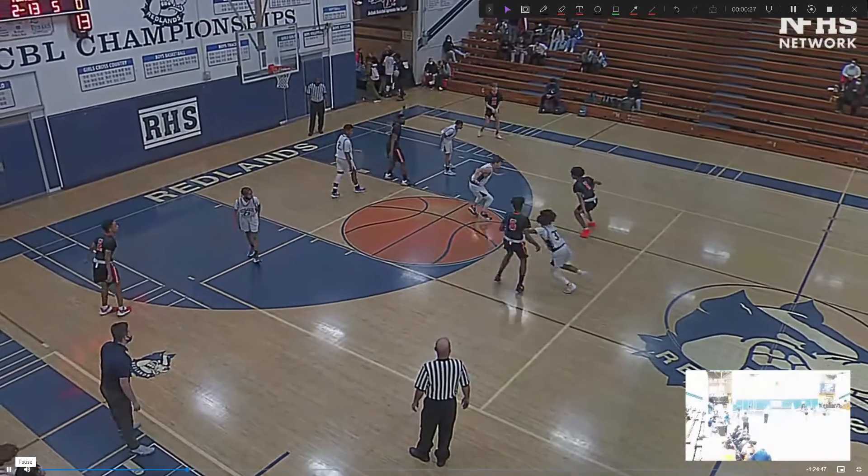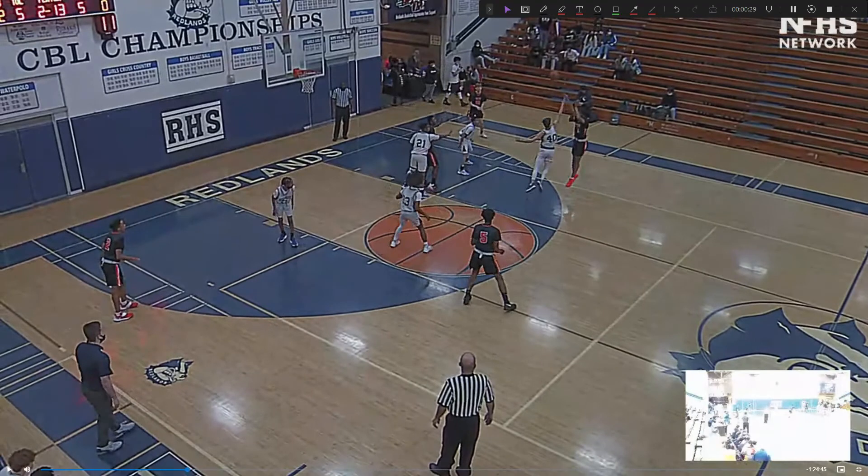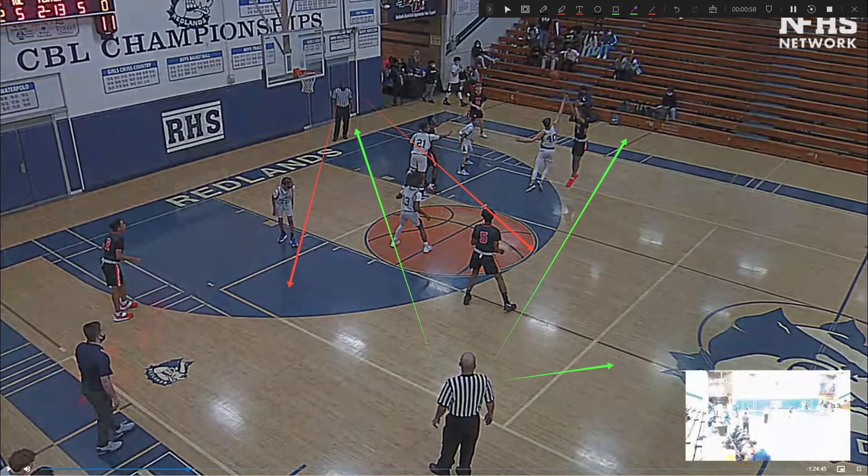This is a nice pick. So where are we looking? It looks like lead is actually sort of looking right in his primary. On this particular situation, trail could move over here to get a better look, but he does have a good look on the ball.